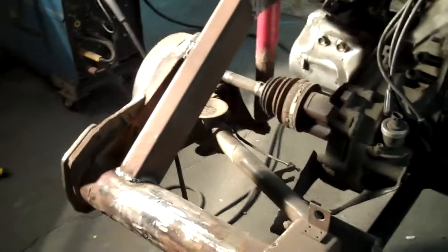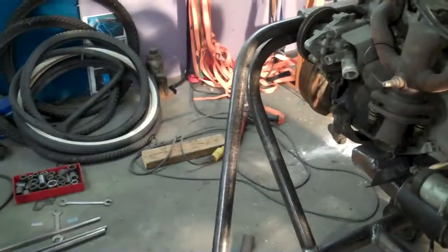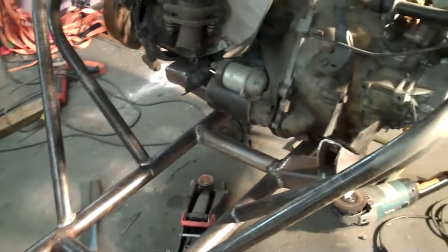That's it for the night — Sunday night, time to go get cleaned up. I think it looks pretty good, hope it works.